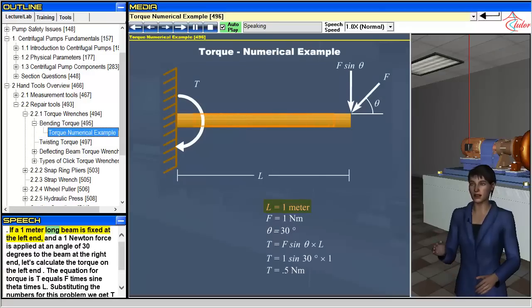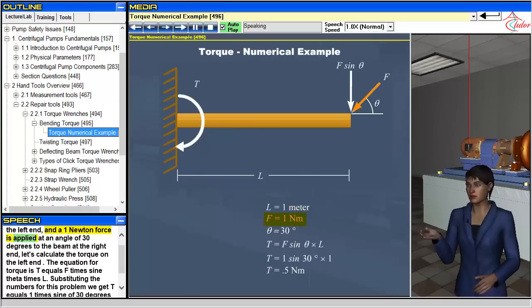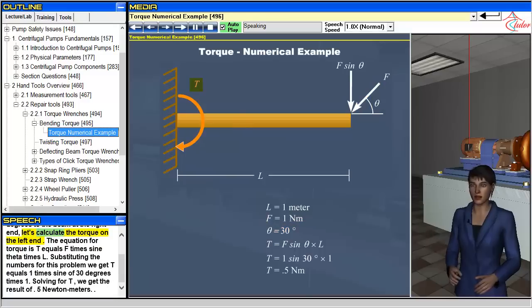If a one-meter-long beam is fixed at the left end and a one-newton force is applied at an angle of 30 degrees to the beam at the right end, let's calculate the torque on the left end. The equation for torque is T equals F times sine theta times L. Substituting the numbers for this problem, we get T equals 1 times sine of 30 degrees times 1. Solving for T, we get the result of 0.5 newton meters.